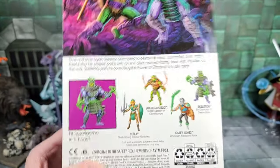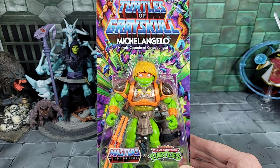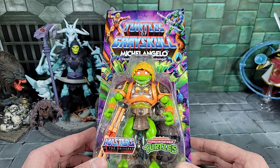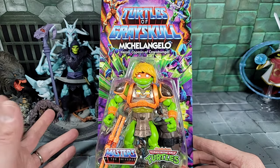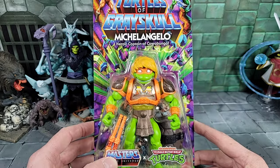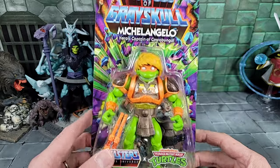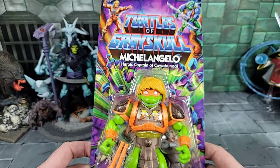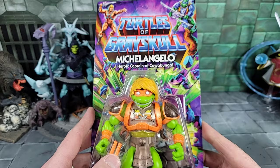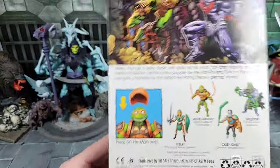Moving ahead, we finally get Michelangelo — the last turtle brother to complete all four brothers across series one, two, and now three of the Turtles of Grayskull line. He looks really cool with that big smile. Michelangelo was always the joker of the bunch. He's sporting new battle armor that looks like it's all part of the buck — not removable. He has nunchucks painted orange metallic gold as highlights on the armor. What I think is really cool is that the He-Man hair piece is removable. From images I didn't like it, thought it looked ridiculous, but in hand it looks kind of fun.